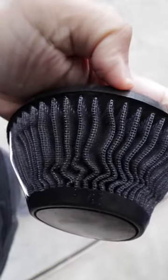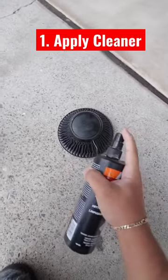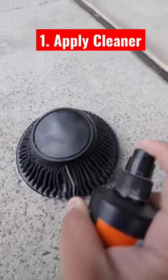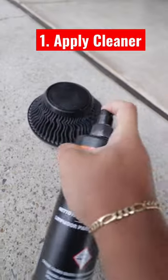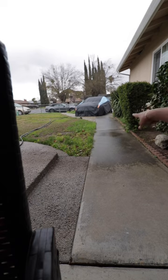You can see in between the air filter there's a bunch of gunk in there. So step one, apply the cleaner to the air filter and just soak it up. This is going to loosen all the dirty particles, so when you wash it with water they'll come out super easy. All right, it is now raining, so I'm going to go grab it real quick.